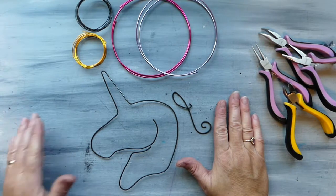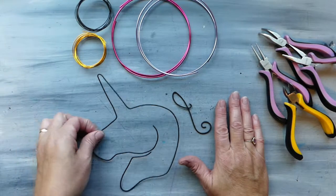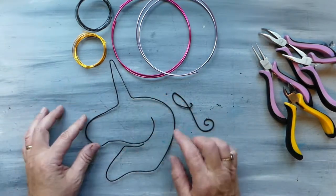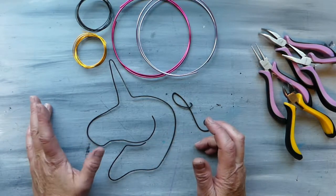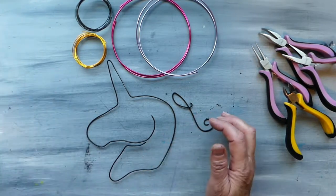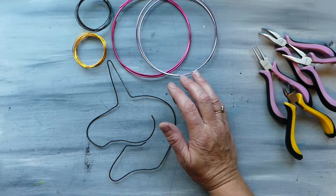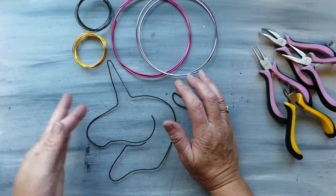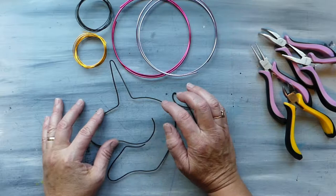To start off with, we have an armature here that I made just by drawing a line drawing of a horse and then adding a horn and turning it into a unicorn. This is made with 16 gauge rebar wire, which I use in a lot of my projects, and it's really sturdy so it makes for a great armature.